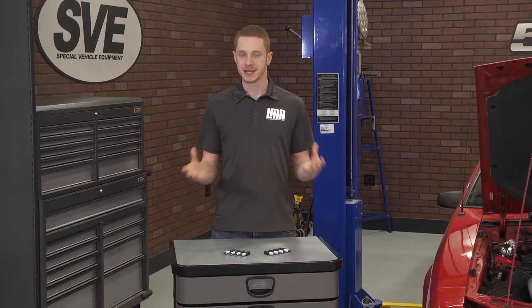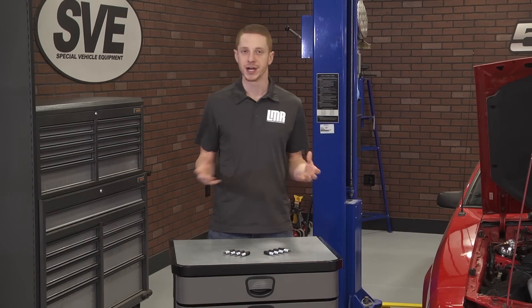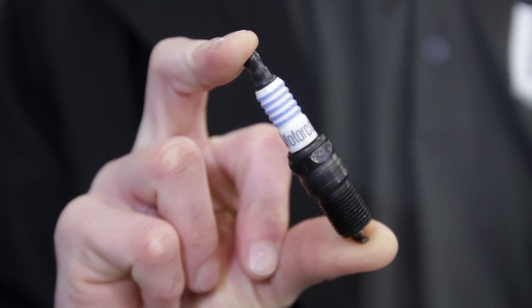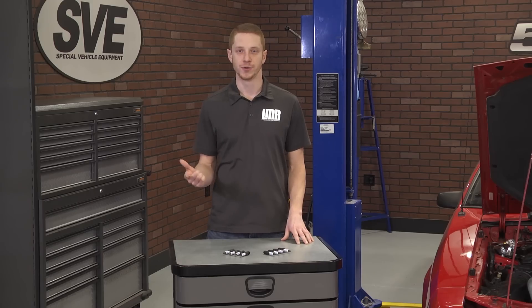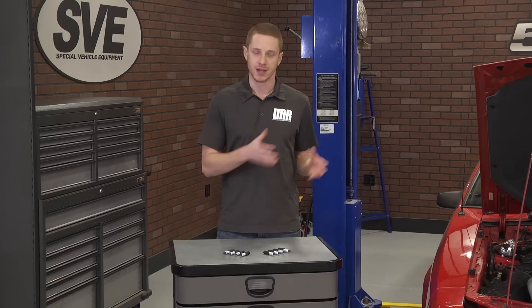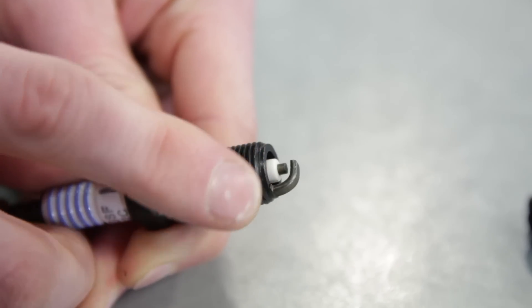The spark plug is a seemingly simple device, although it does play a key role in internal combustion engines. There are three ingredients an internal combustion engine requires to operate: air, fuel, and spark. A spark plug is a vital engine component that provides the spark that ignites the air-fuel mixture that drives an engine.